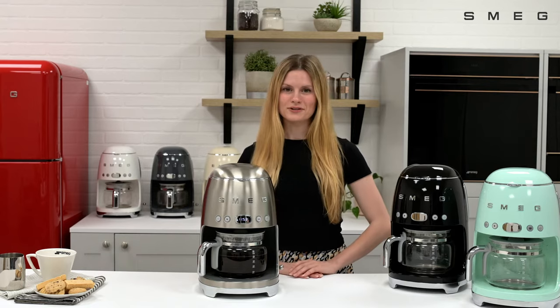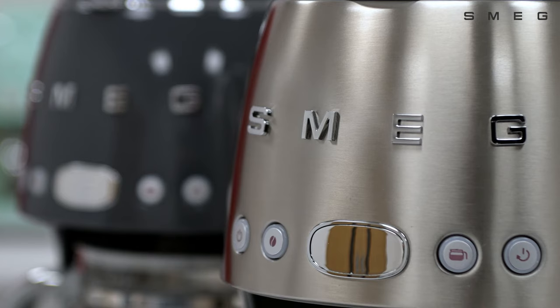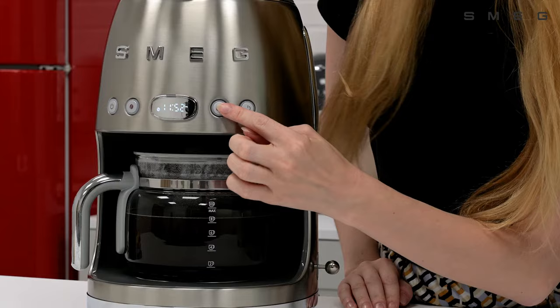This video is going to show you how to adjust the quantity of coffee from your Smeg drip filter coffee machine. It's possible to produce just four cups of coffee from this machine. To do this, press the four cups function button at the front here.